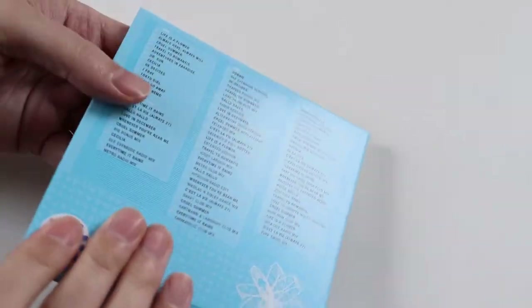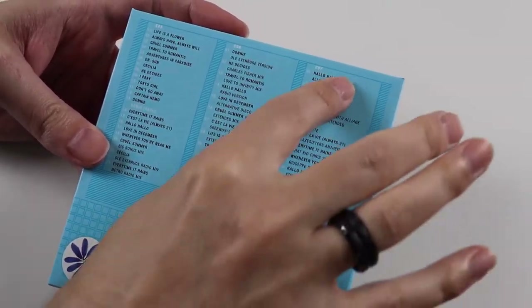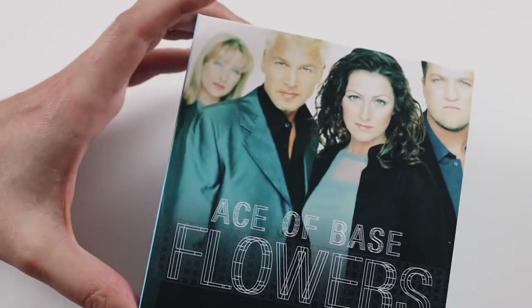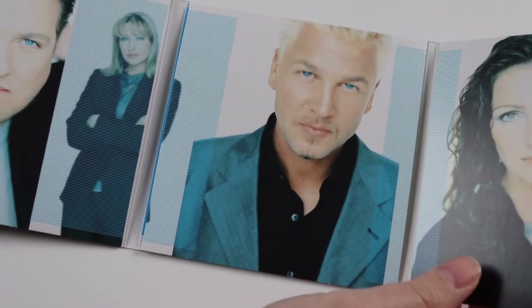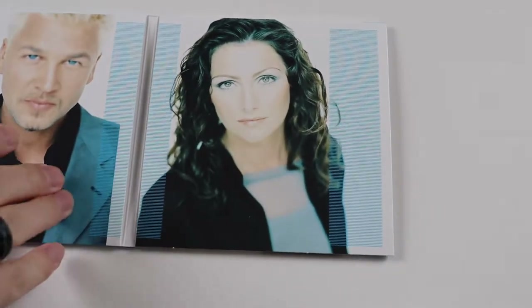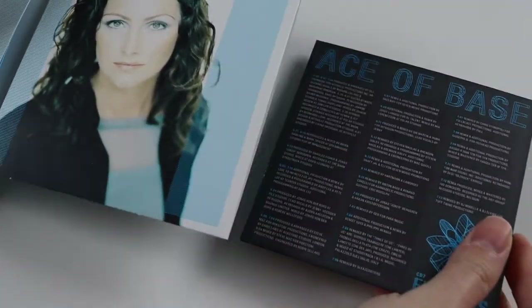Next we have Flowers, and this one is three discs. I presume it's all the remixes and stuff — I know Cool Summer had a different remix of the album version and stuff, so that's probably where some of the tracks come from. We get promotional images inside. I'll quickly show you the discs: that's the first disc, the second one is a little difficult to get out from the middle, and then the third disc comes out the end.